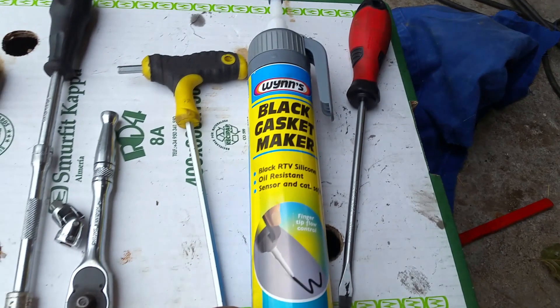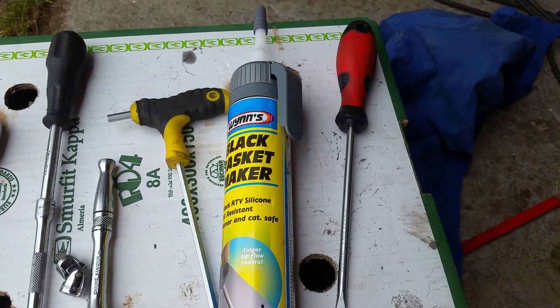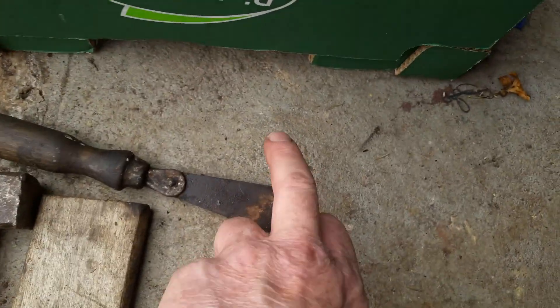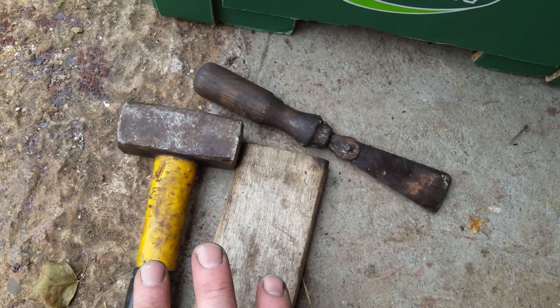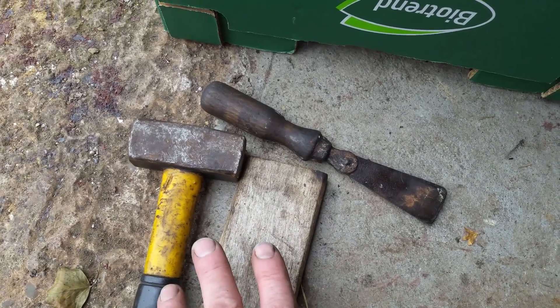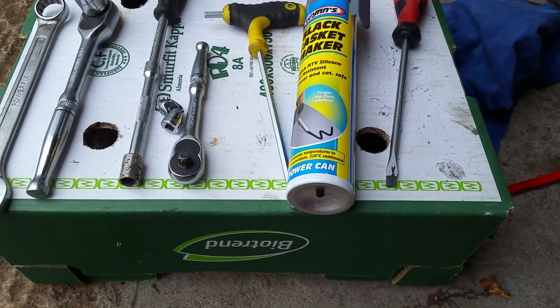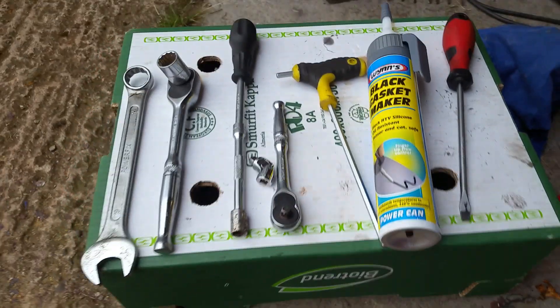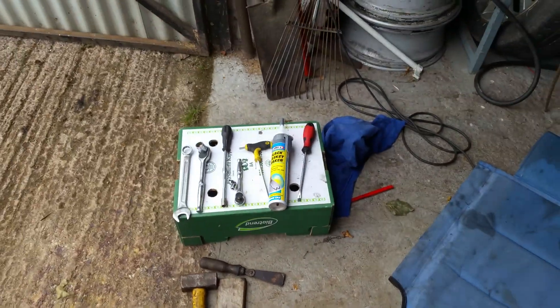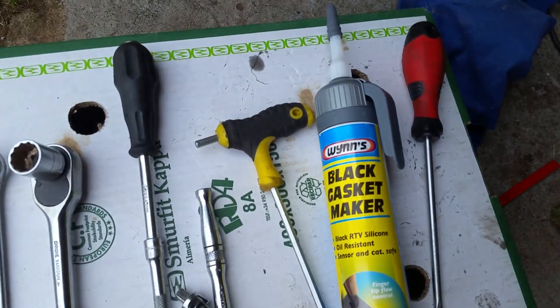You need good quality gasket maker — don't buy anything cheap, at the end of the day you don't want to be getting back in on the car again. Screwdriver, scraper, hammer, and a piece of wood just for breaking the seal on the old sump. Scotch-Brite or one of those cheap sponges with rough material for cleaning around the bottom of the engine block. Also you will need white spirit, degreaser, or something like that to give it a clean before applying the gasket maker.